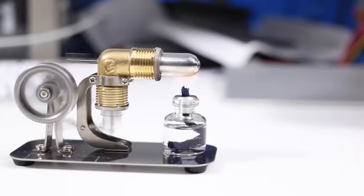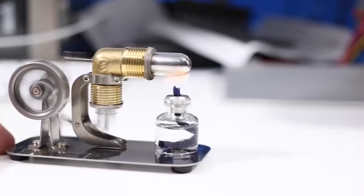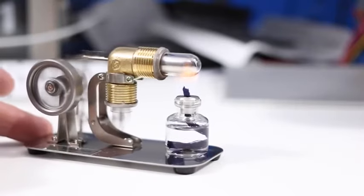This is a beautiful way of demonstrating to anyone who's into science the way an engine really works. It's transferring heat here. As they say, it's an external combustion engine.